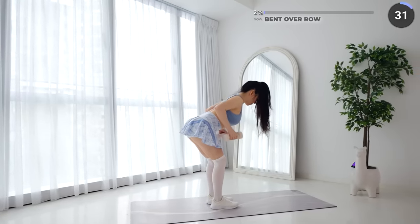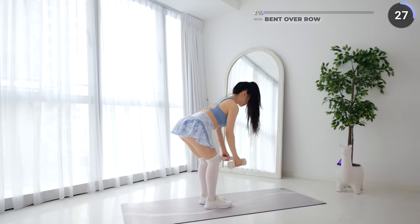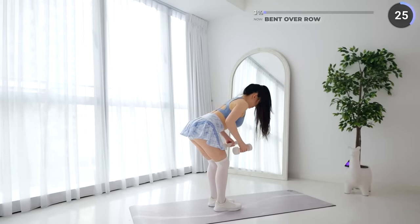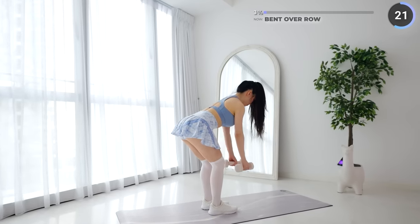If you're a beginner or just getting back into it, go at your own pace in the first set. Rest up when you need to, and then we'll push hard in the second set.